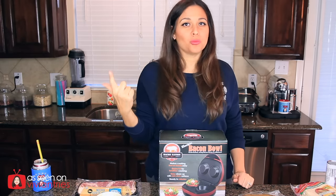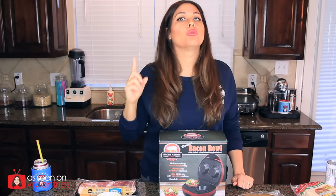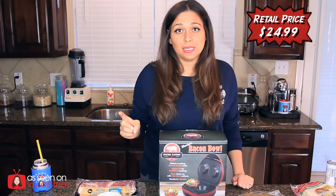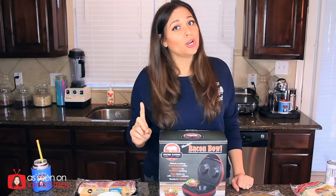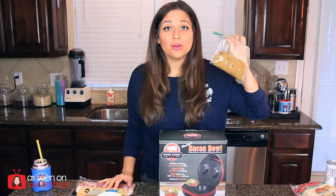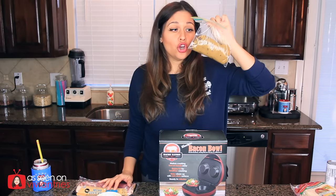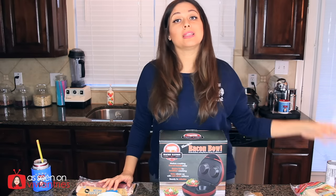No more microwave, no more oven — it is electric. So I'm hoping it'll work better than the other bacon bowl that we tried. But today I'm gonna put a little twist on it. Not only are we gonna try the bacon, I also have chocolate chip cookie dough to make chocolate chip cookie bowls for ice cream. Who doesn't want that?